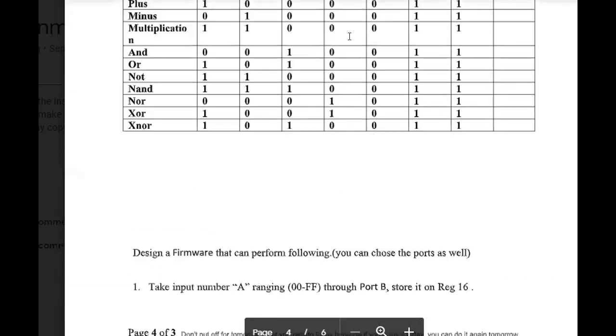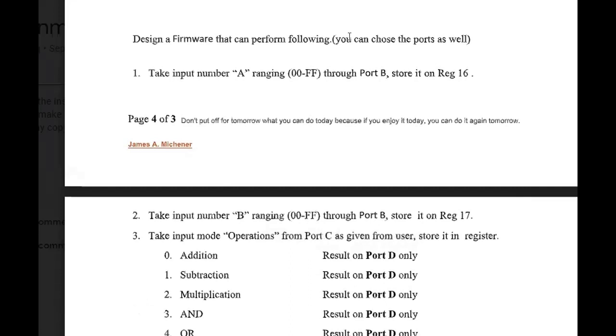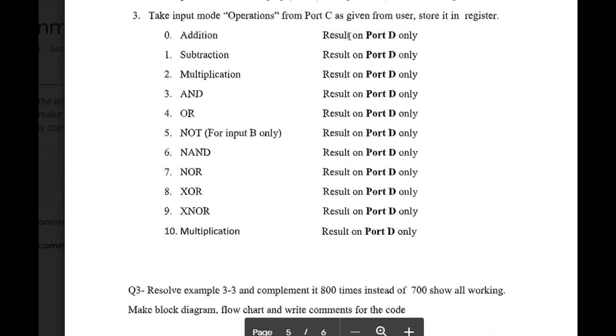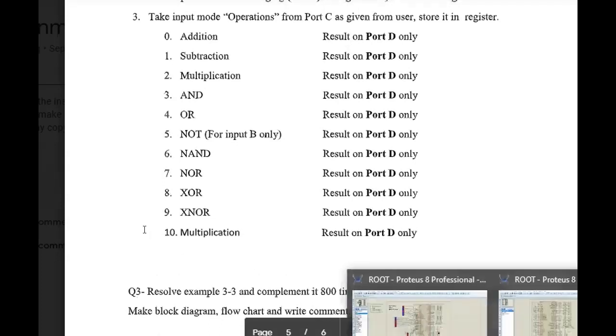The question we have solved is to design a firmware that can perform the following operations. First, we have to take an input number A ranging from hex value 00 to FF through port B and store it on register 16. Similarly, take input number B ranging 00 to FF through port B and store it on register 17. We will perform operations from port C and the result will be displayed on port D.